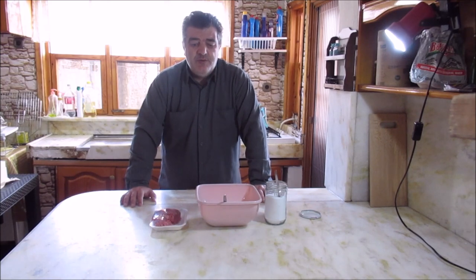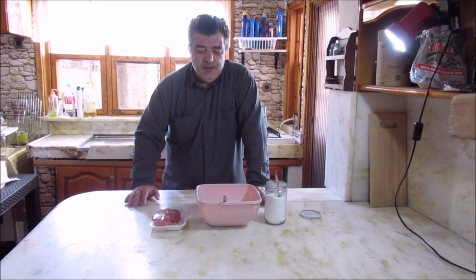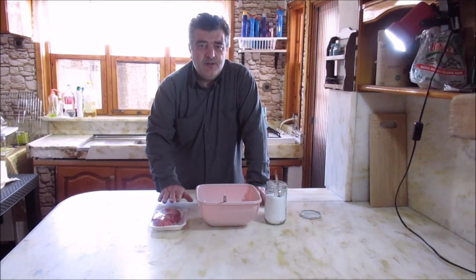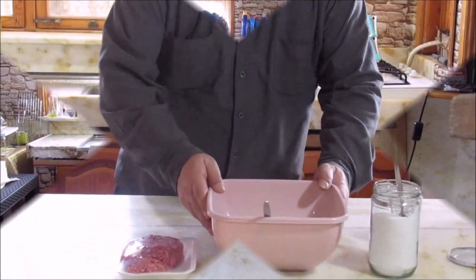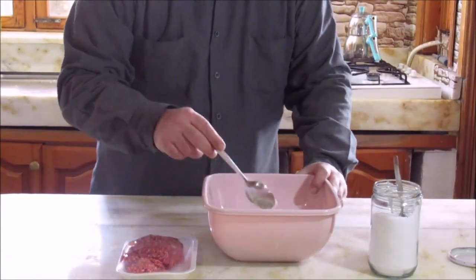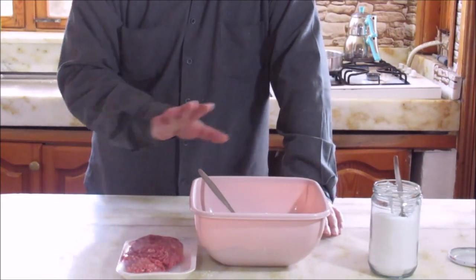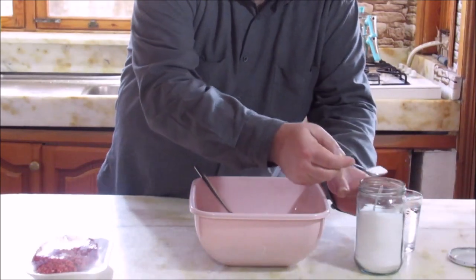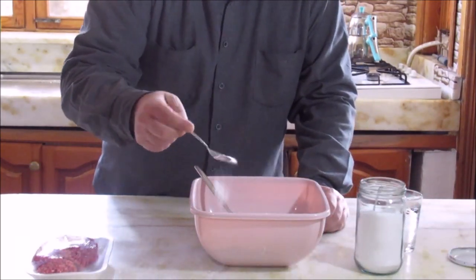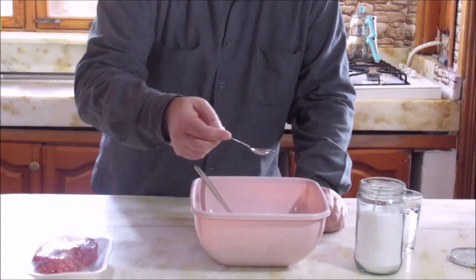Bu orijinal çiğ böreğin hamurunda sadece un ve tuz var arkadaşlar. Kıymasında da sadece soğan, karabiber ve tuz. Şimdi yapımına geçelim. Bir kabıma 5 bardak un koydum. Siz bu un miktarını istediğinize göre ayarlayabilirsiniz. 5 bardak una 1,5 tatlı kaşığı tuz atıyorum. Bu da sizin tamamen zevkinize bağlı arkadaşlar.